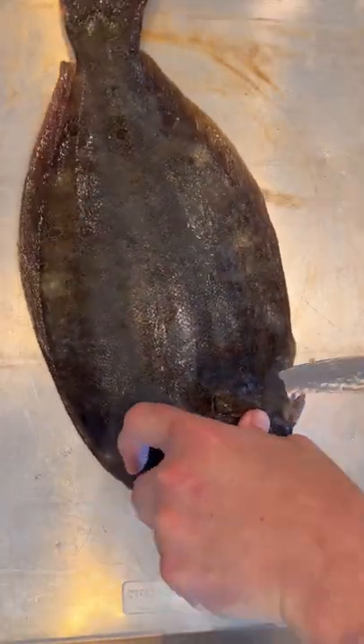Jersey fresh baby. Whole fish — that's the way to do it. No need to fillet. Let me teach you how to grill a whole fish.